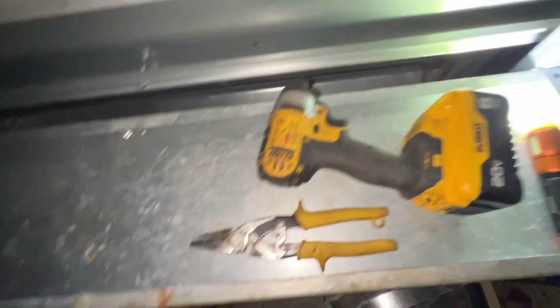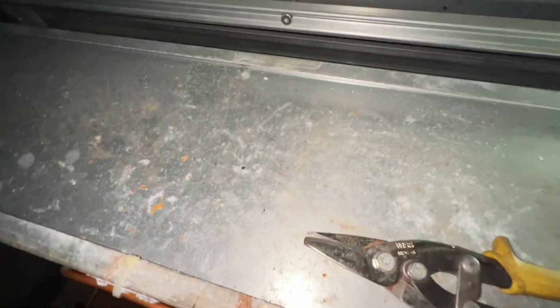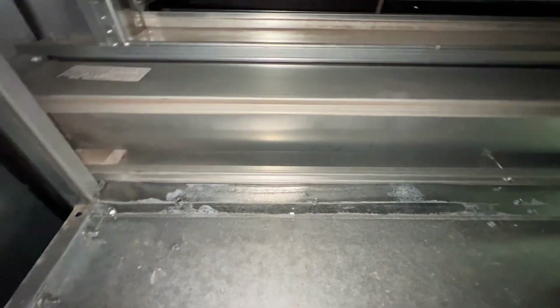The only thing I've got on the truck to try and fill this gap right now is some duct straps, so I'm going to see what I can do to bridge that gap. Alright, that's the best I could come up with for now.